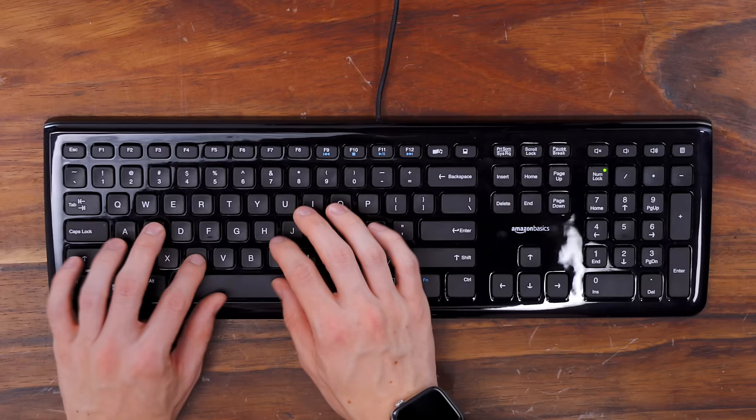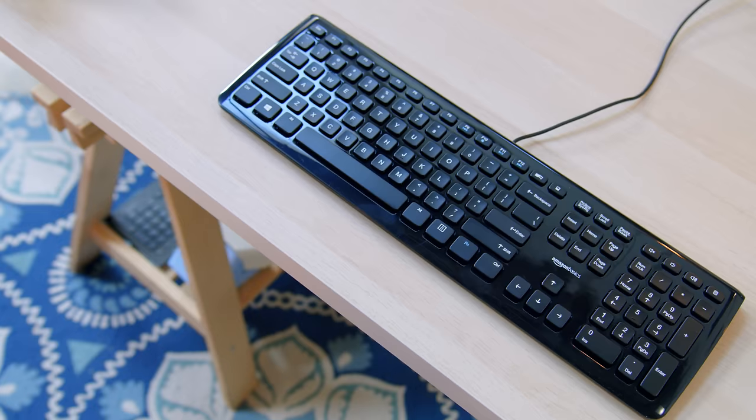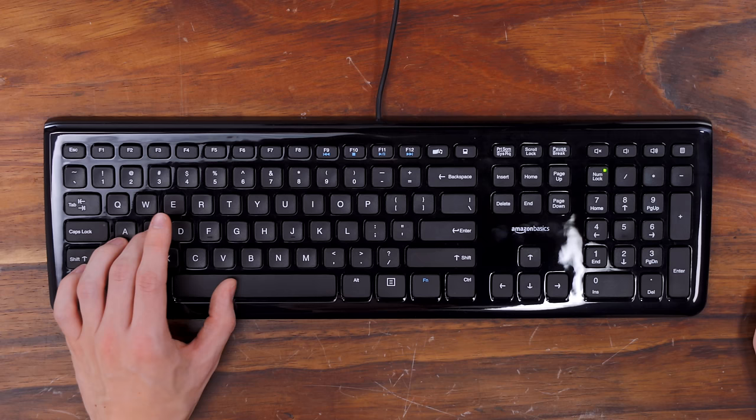I can tell this immediately has a better feel. It is definitely still a membrane keyboard, so it's not going to be anywhere near as nice as a mechanical keyboard to type on, but it's a lot less mushy than the Verbatim and I really appreciate the standard layout with media control keys. While I do prefer this for typing, I actually don't quite like the feel for gaming — there's maybe a little bit more latency or input lag, and the key switches aren't quite as responsive.